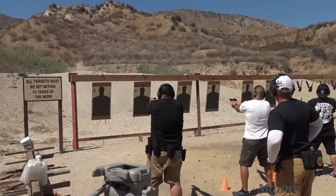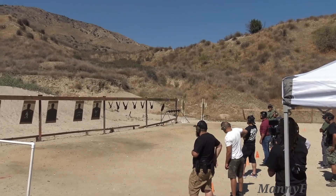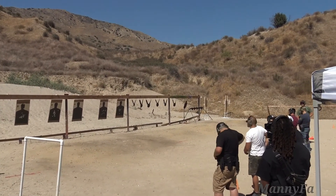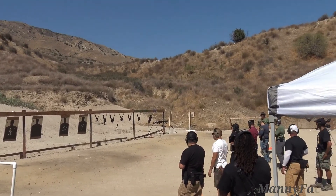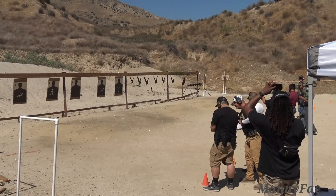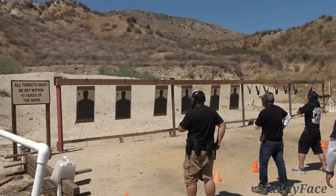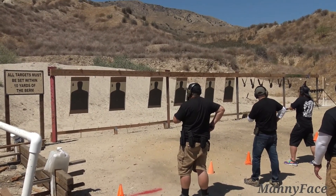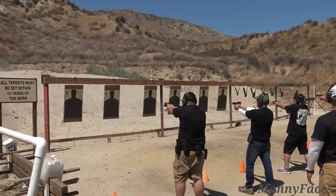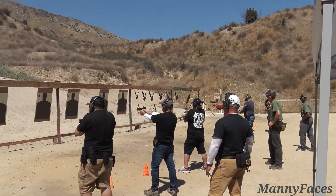Take that magazine, load up, put one in the chamber, do a chamber check — make sure it's there. Do the cable check, make sure you're hot. Guys, fire rank code — one, two, one, two, three, four, five.